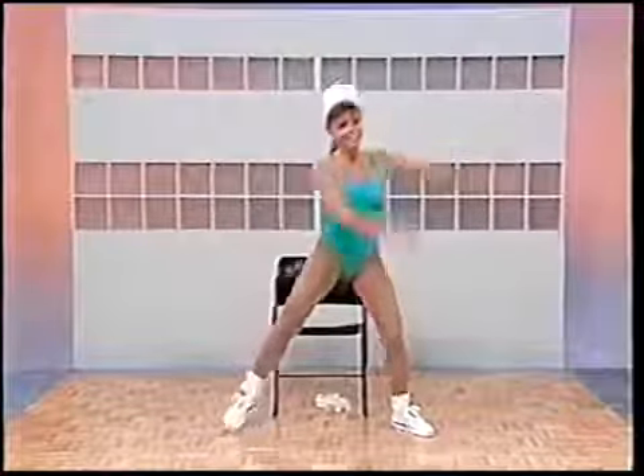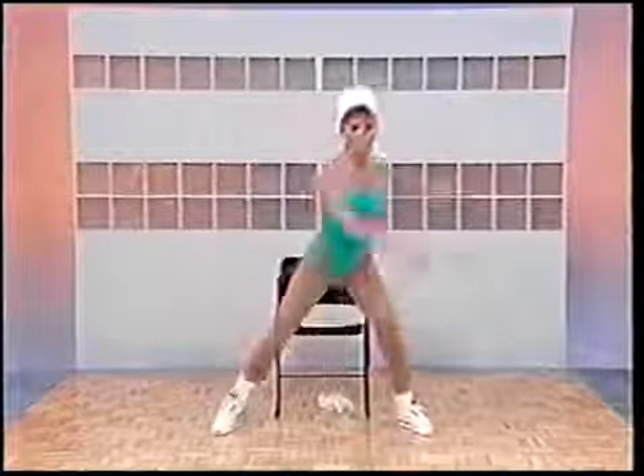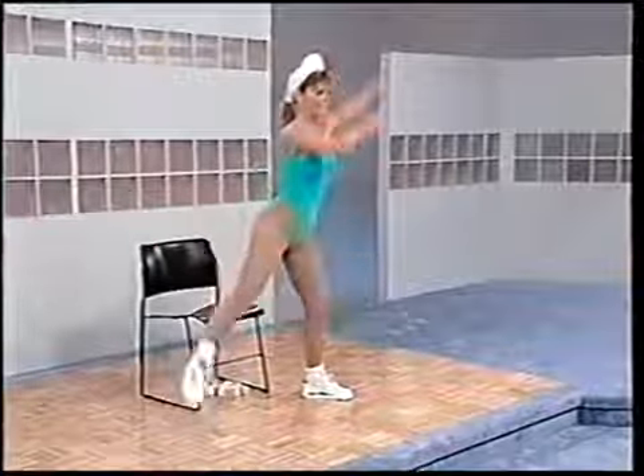Side to side. Now let's step together, bring the arms in, and take the legs back out. Now you'll lift just one leg, squat down and repeat it. Here we go — lift up, squat. Push up on that leg. Four more, three, two. Side to side again.